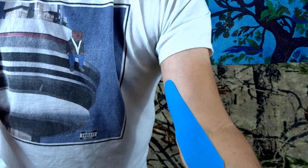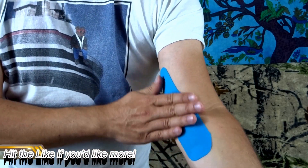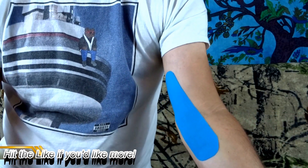The tape should reach almost 100% adhesion after that. Then wait about an hour before any wet activities — sweat, shower, any of that stuff — and give it a chance to set on the skin. But that's it. It's pretty simple and it'll give you a little bit of support in that area.